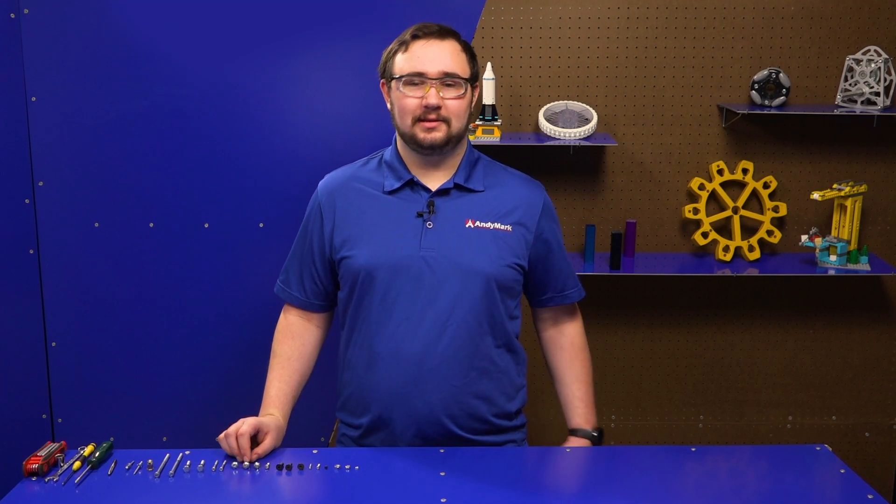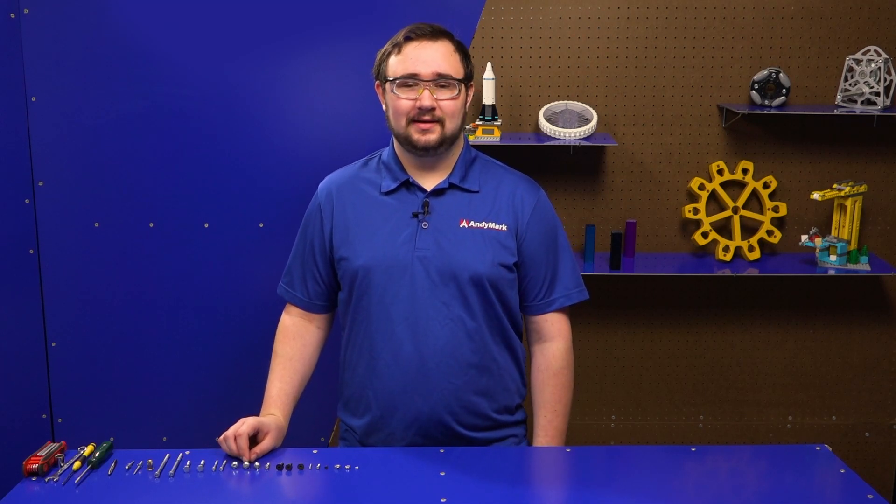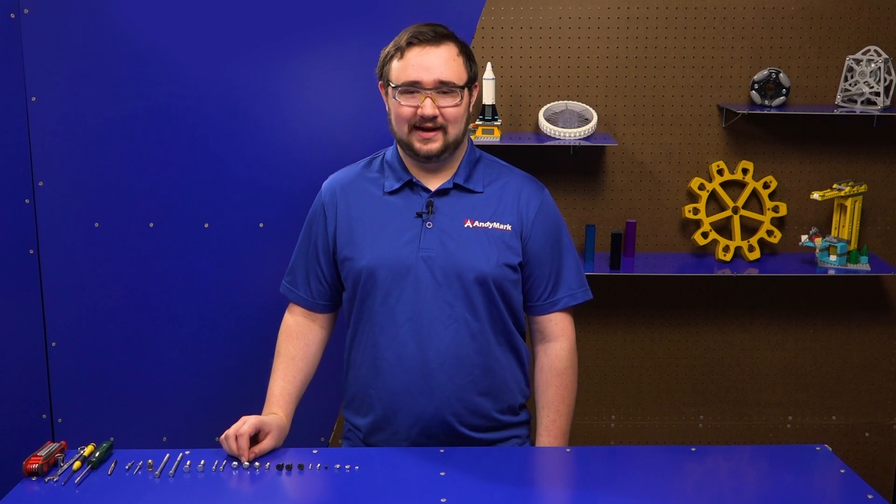Hi, my name's Ethan and welcome to Andy Mark's video series Tell Me All About. On today's episode, I'll be telling you all about fasteners.